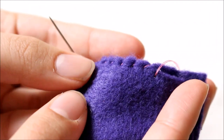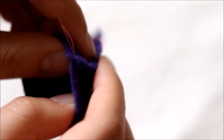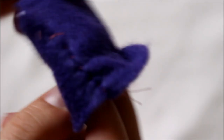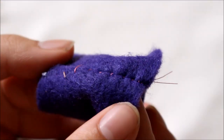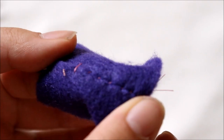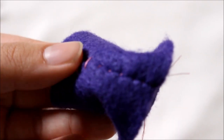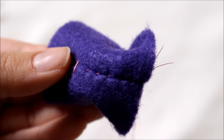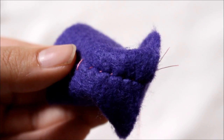Here's what a whip stitched seam looks like, and if I flip it right sides out, that is what the whip stitched seam looks like. It keeps the seam a little tighter than if you were to do a running stitch, which is why it is my preferred stitch for hand sewing.